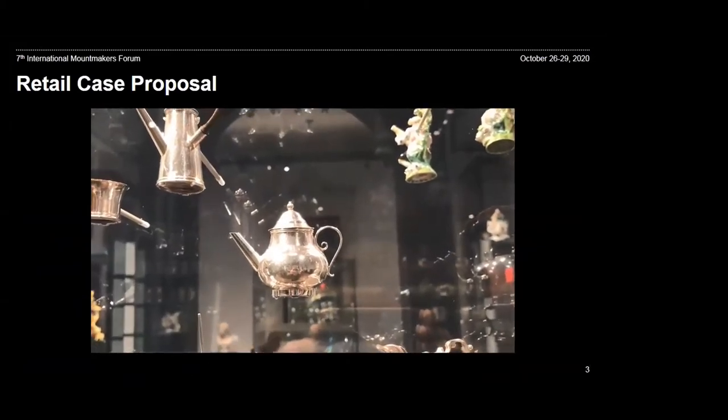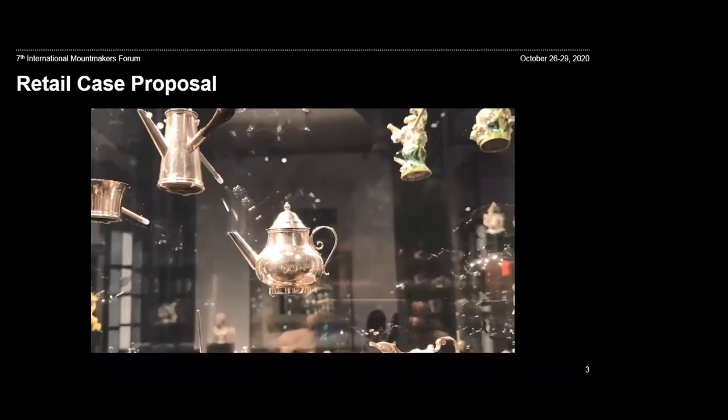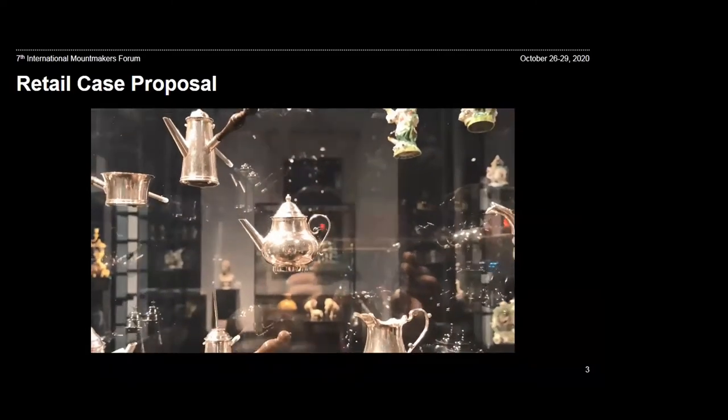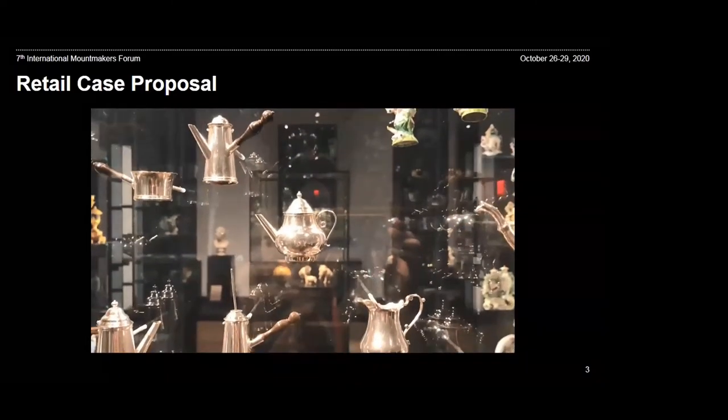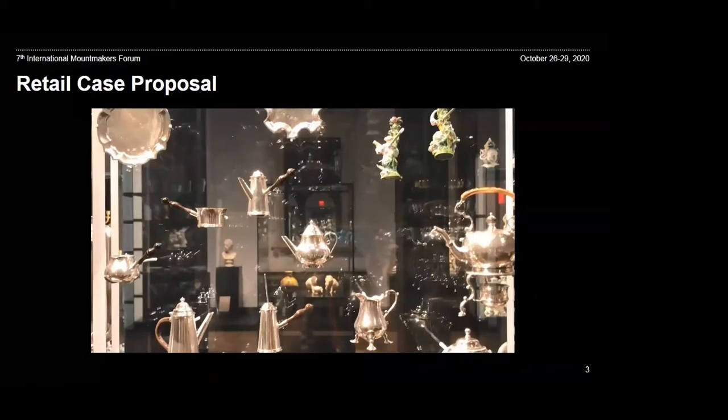One of the many goals of mount making in a museum context is to prioritize the viewing of the art. Our work must be as unobtrusive as possible. This presentation discusses the heightened challenges we faced when the exhibit curator and designer wanted the artwork to appear to be suspended in midair. The proposal was that many small objects would be arranged in groups and displayed on both sides of four eight-foot-high by two-foot-wide by inch-and-a-quarter-thick clear frameless plexiglass panels.